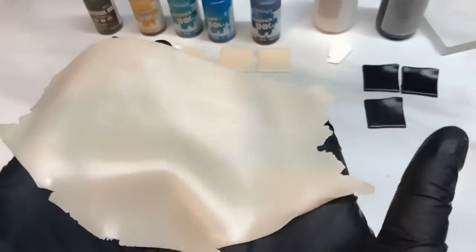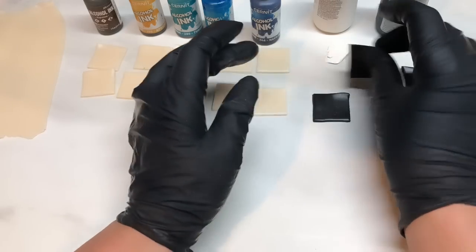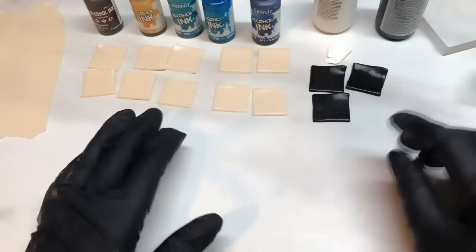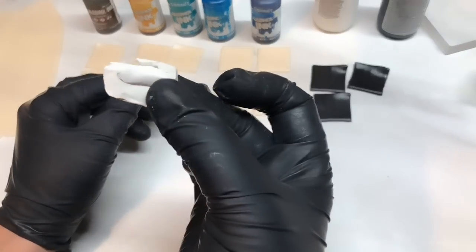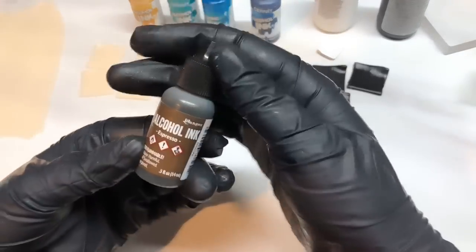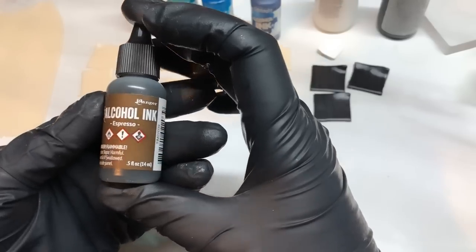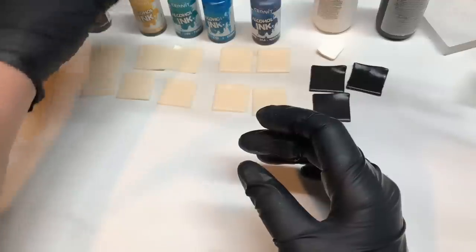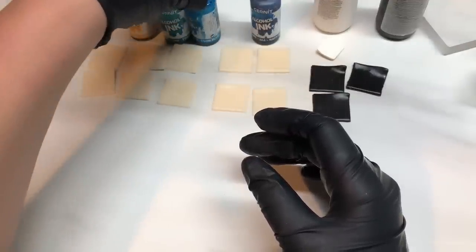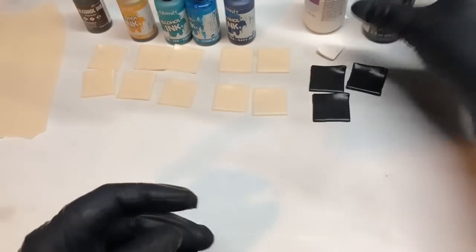I also rolled out some extra translucent — you probably won't need all that but I always like to roll out more just in case, and that's rolled out quite thin onto a number six. I've also rolled out three squares of black, again on a number three, the same as the translucent. You'll also need a tiny bit of white. All this clay is Premo. You'll also need some alcohol inks — you might not have the same ones, so you'll need to find what you've got or buy some Cernit ones. I'm using the Ranger espresso, and the Cernit apricot, turquoise, lagoon blue, and navy blue. You'll also need some translucent liquid clay and some black liquid clay.